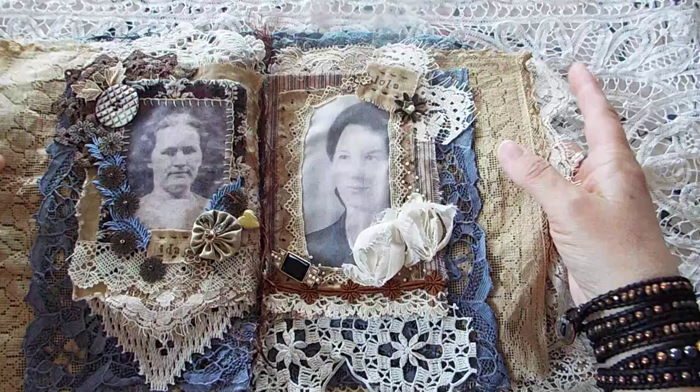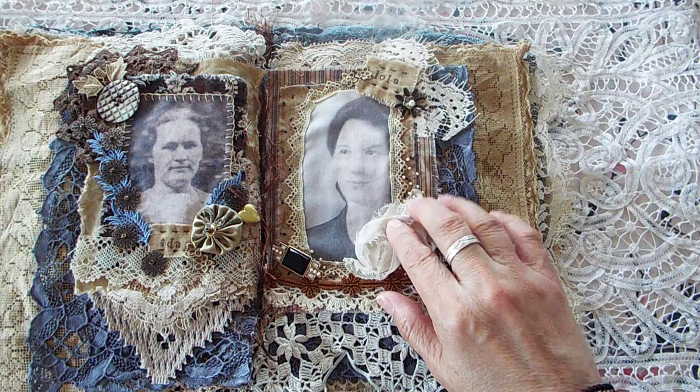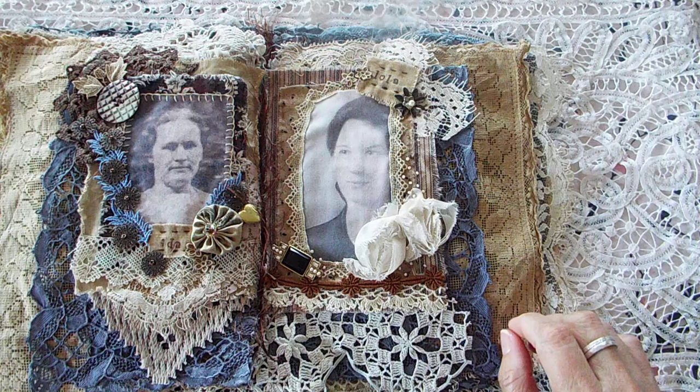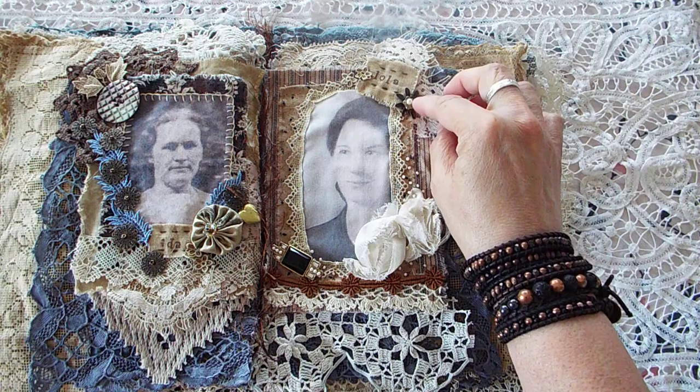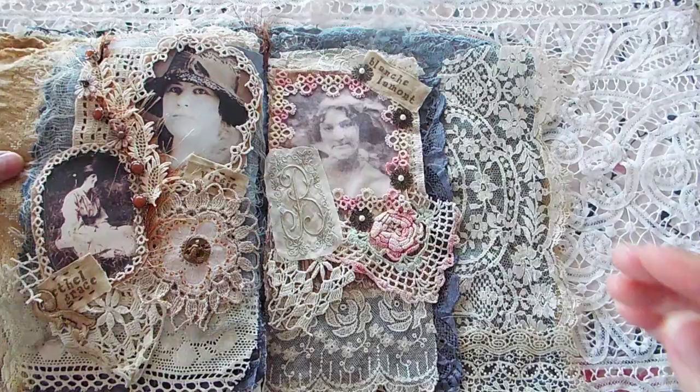And then this is Aunt Lola. Aunt Lola was the difficult one because she passed away pretty young, and this is the only photograph I could find of her — I actually got it off Ancestry.com, so it's not a great photograph. But this is an antique pin from like the 1920s or 30s. This piece of trim I got from a Facebook friend down in Kentucky. This is antique here, and so is this. The metal pieces are not antique, and neither is this.